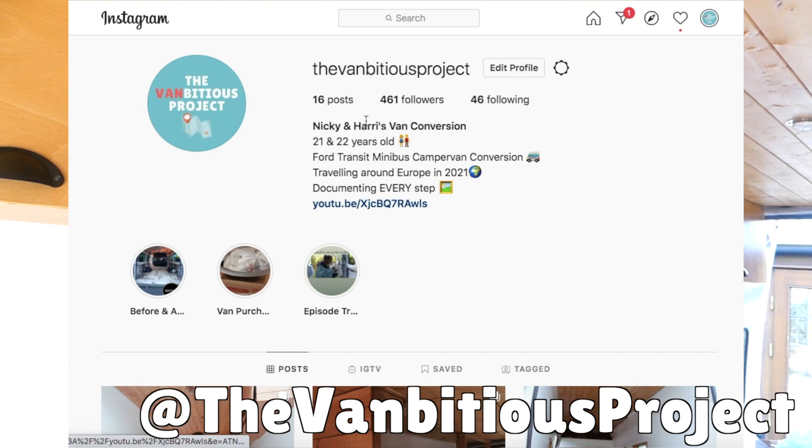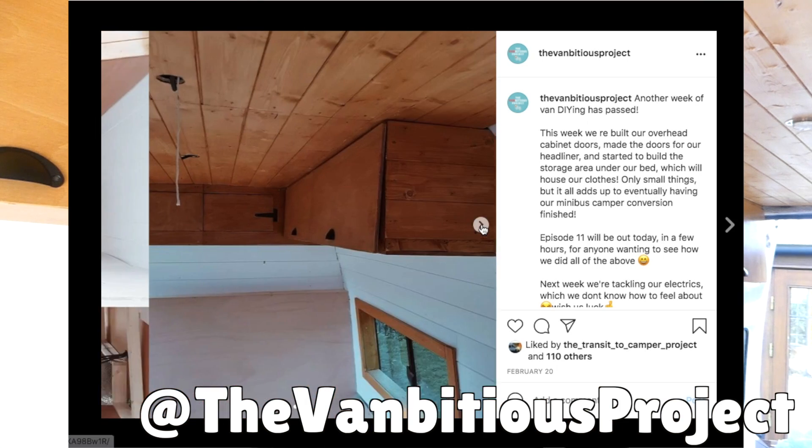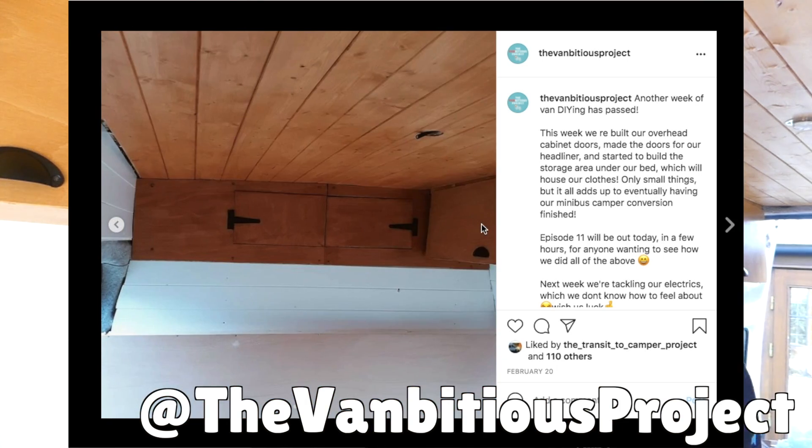Sorry this video might have been a bit detailed for people just keeping up with weekly updates. Next week we're going to be building the front of our bed frame, fitting the electrics monitors, fitting our USBs, getting on with storage and shelving, and maybe getting started on our rollout table. Make sure to follow our Instagram at The Van Vicious Project, please leave a like and subscribe, and we'll see you next week.